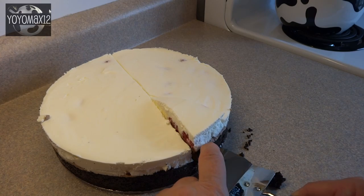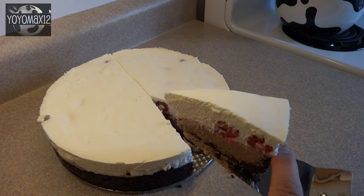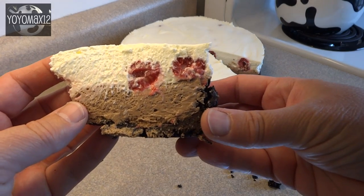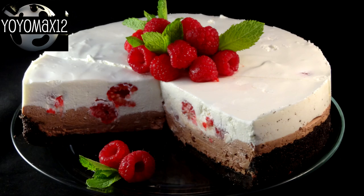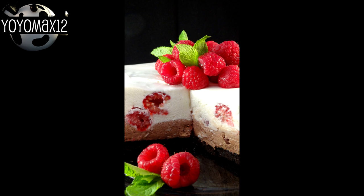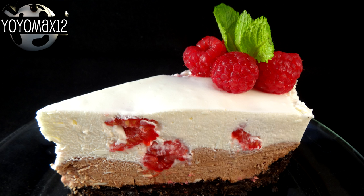To slice it, I used a sharp knife and wiped the knife off between cuts to get nice clean edges. You can garnish the entire cheesecake or just individual slices with some fresh raspberries and mint leaves if you like.